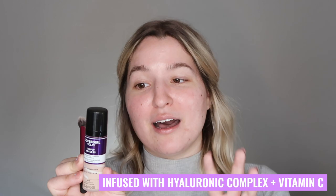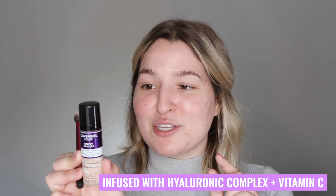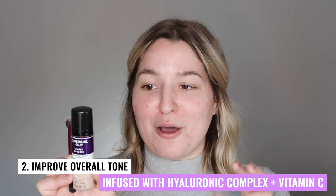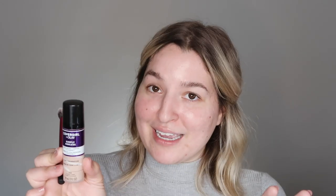It simply has three claims, which I'll read directly from the back. The purpose of this foundation is that it's infused with hyaluronic complex and vitamin C, so it will instantly reduce the appearance of fine lines, improve your tone, and deliver a firming moisture. The hyaluronic acid is supposed to reduce the appearance of fine lines instantly and deliver firming moisture, and the vitamin C is going to handle improving your tone.